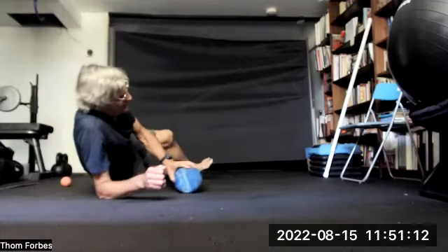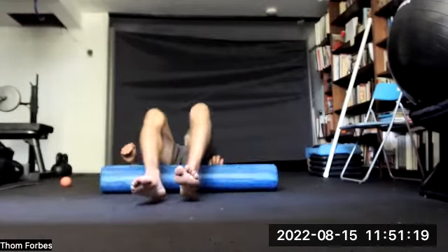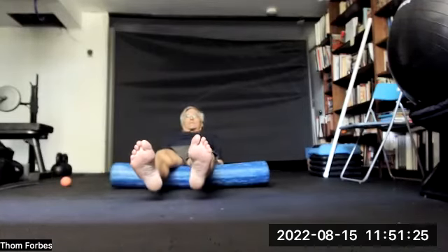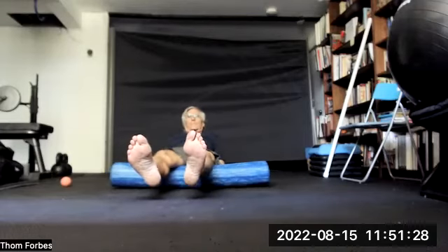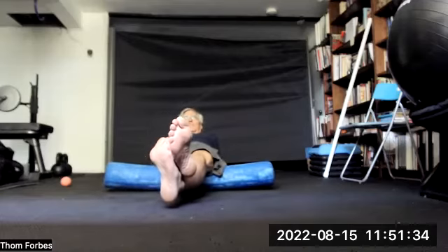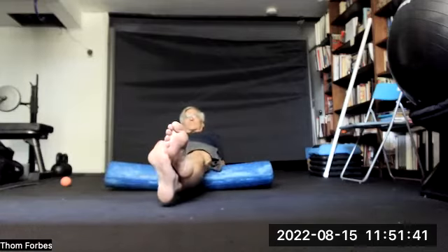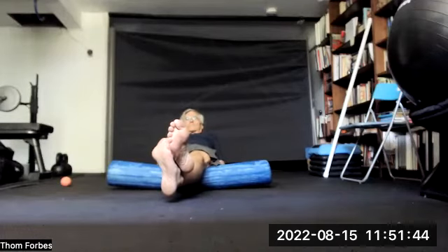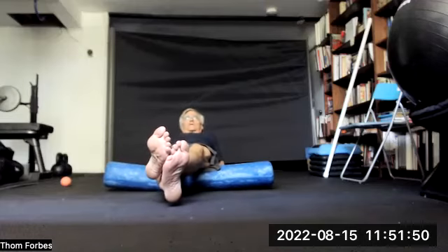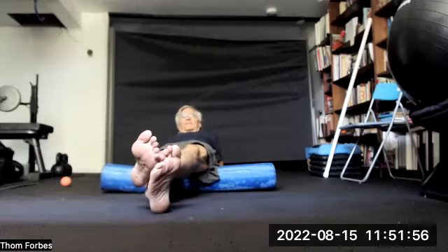And then finally, let's not neglect the hamstrings. Come on to the back, start just below the hips, come up on your elbows, roll back and forth. Put one leg on top of the other. If you find a particularly tight spot, just move into it — you could also put the ball on that tight spot.